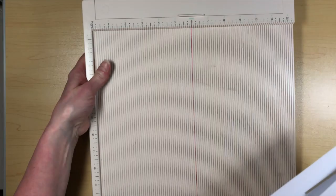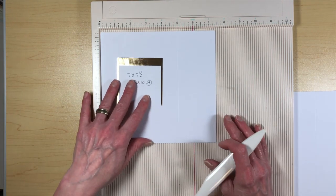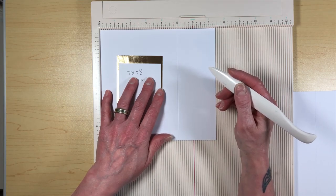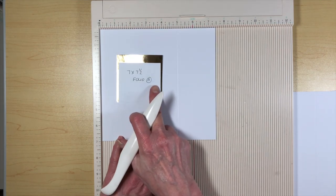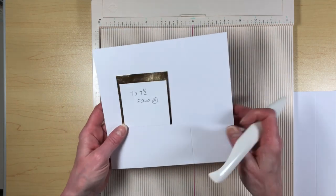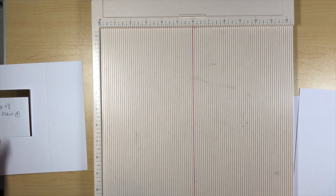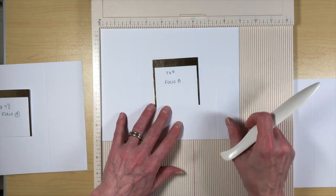So then you're going to take your scoreboard - I've already done some scoring but we'll go through this real quick. This is a super simple album to put together and a pretty quick project. For 7 by 7½ folio A, we're going to score at 5, and that's all you're going to do. That gives you the first 5 inches as the actual cover, and then the 2½-inch spine piece. We're going to overlap those to create a stronger spine since we're just using cardstock.